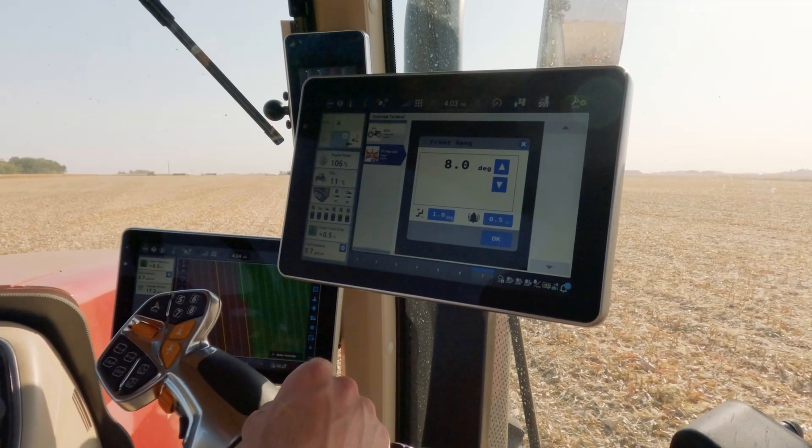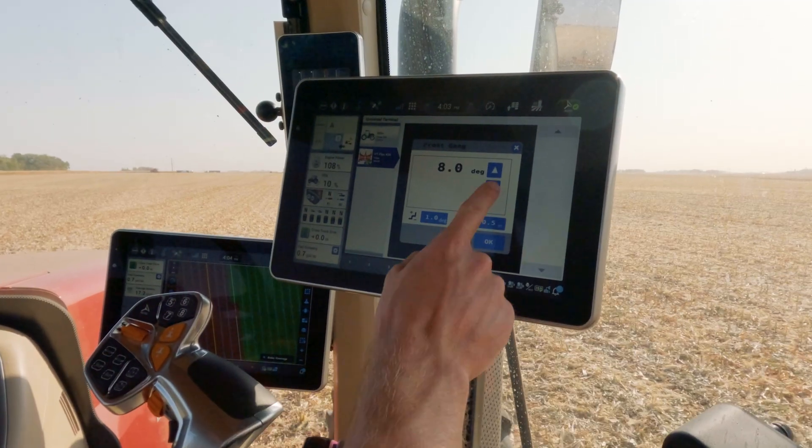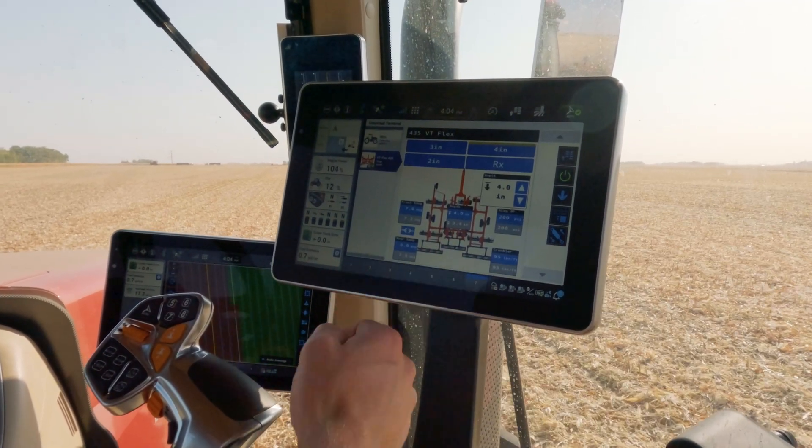In this example, we'll adjust our front gang degree angle by a single degree, and you'll see that this change was made.